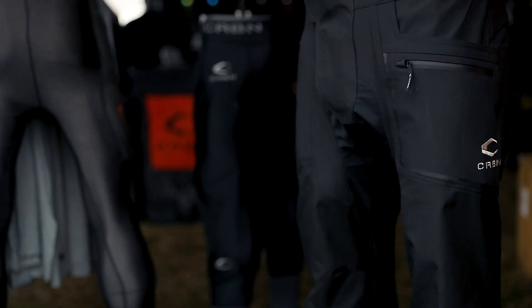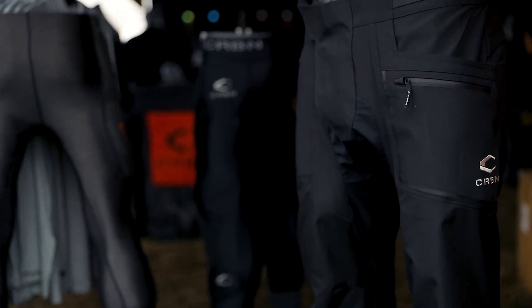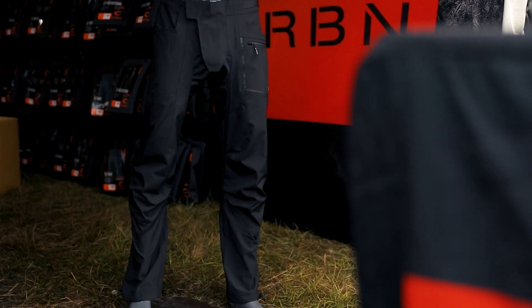Hey everyone, this is Walker with Carbon Paintball here to show you guys our SC and our CC pant. You're probably already familiar with the SC pant — we've had that for a few years now. It's a three-layer Gore-Tex pant. If you're looking for something a little bit lighter, a little bit more of that newer style, that jogger cut, that would be our CC pant.